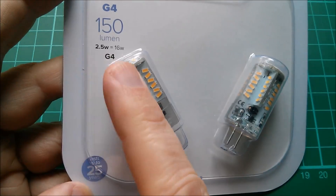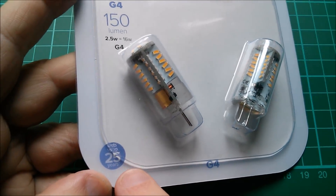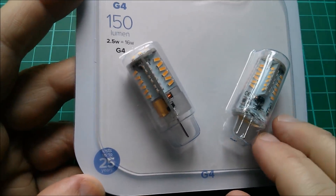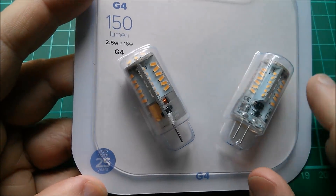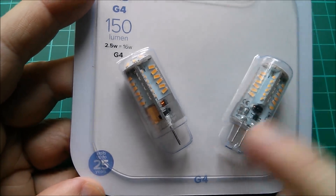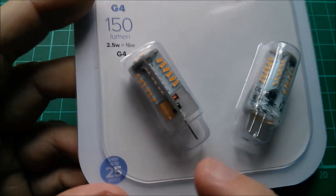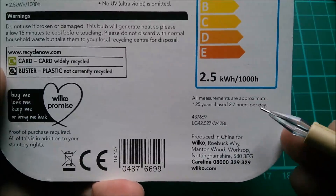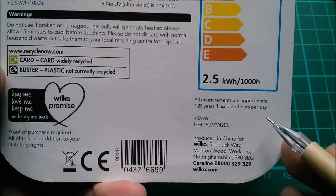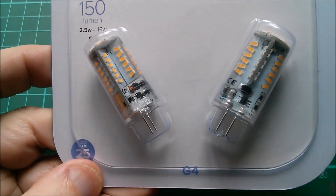So what are they saying? 150 lumens, 2.5 watts, equivalent to 16 watts of incandescent. Lasts up to 25 years — with a tiny asterisk. Now this is very interesting: LEDs have a very long lifespan, and yes, the LEDs themselves, if not driven too hard, could last 25 years. But typically it's the capacitors that fail — they never last these periods. The claim says 25 years if used 2.7 hours per day, based on the LEDs — but I think that's totally unrealistic once you factor in the capacitor and other components.